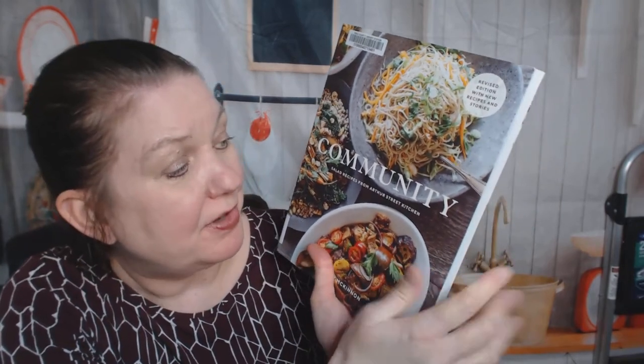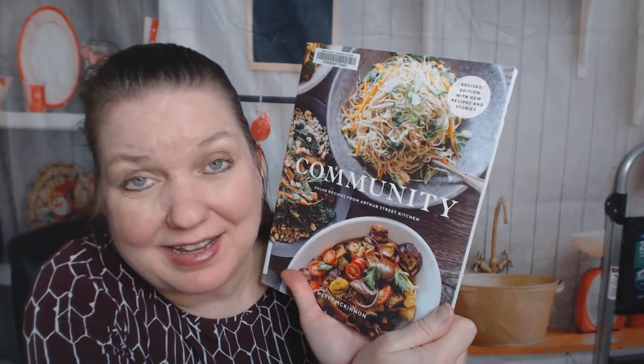Hi, this is Carrie from Cookbook Divas. When I was at the library picking up my holds, I had forgotten that I'd picked up a book called Community, and I got a little bit sad thinking I miss Community and having people over — but that's not what this book is about, so I can safely look through it.